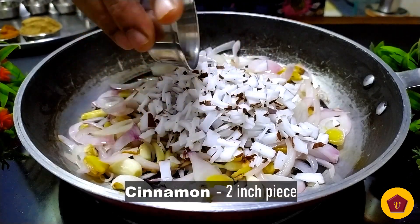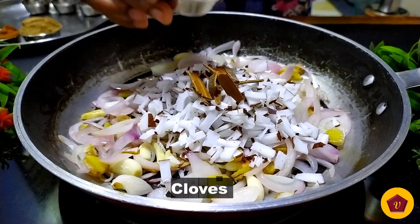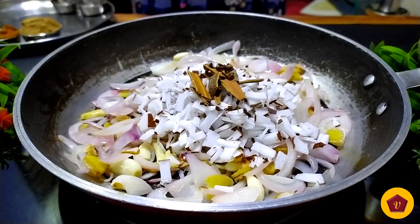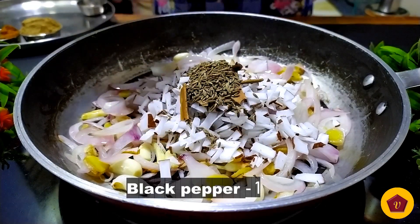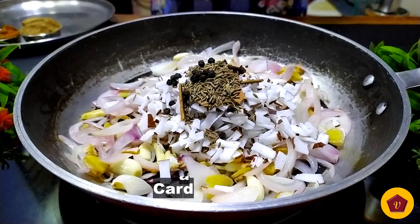Let's add a 2-inch piece to it and fry it in medium heat. Add 1 tsp of jeera. Add 2 tsp of garlic.